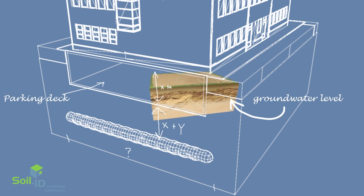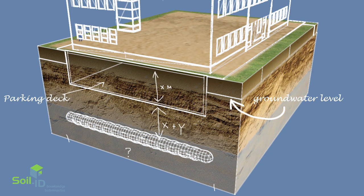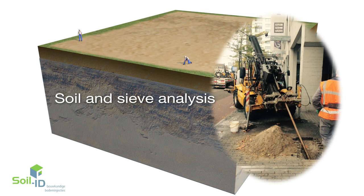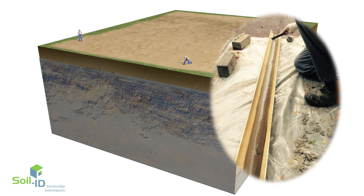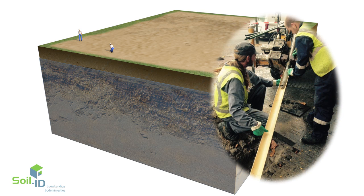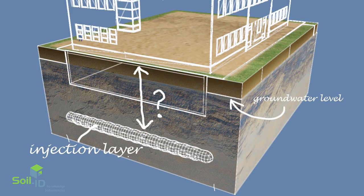SoilID can become involved very early in the design phase to help find the best solution for sealing the bottom of an excavation pit. Soil and sieve analysis are used to determine whether the soil profile is suitable for the injection of water glass. If the soil profile is deemed acceptable for horizontal injection, the excavation pit can be designed and the equilibrium depth of the injection layer can be determined.